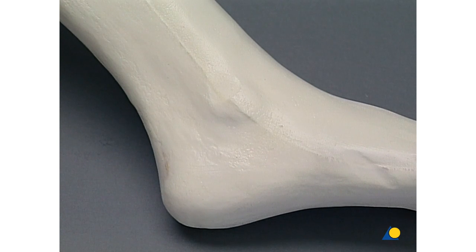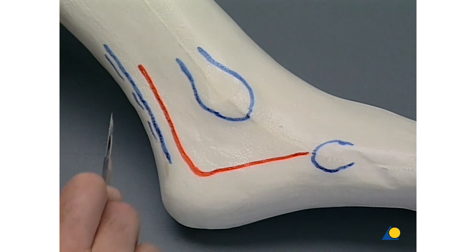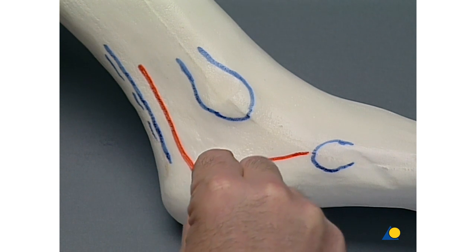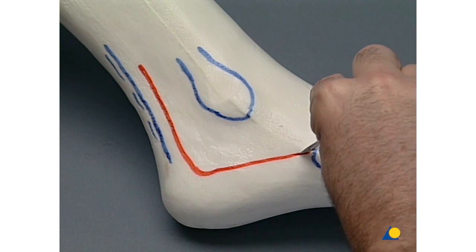The fracture model is a foam-embedded model. First, we mark the anatomical landmarks and the planned incision: here the lateral edge of the Achilles tendon, here the lateral malleolus, and the base of the fifth metatarsal bone. The skin incision is performed in two cuts, whereby the vertical cut is made parallel to and about 1 to 1.5 centimeters in front of the Achilles tendon. The horizontal cut is aligned with the fifth metatarsal bone. The two cuts are connected with a small curve.